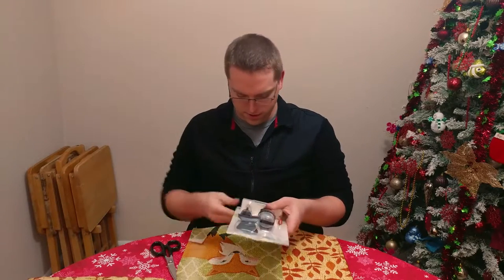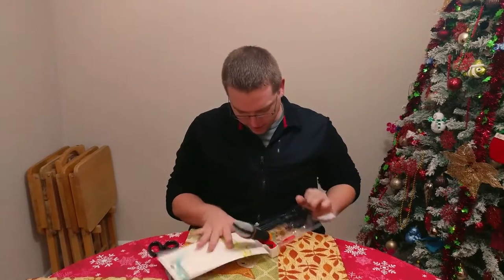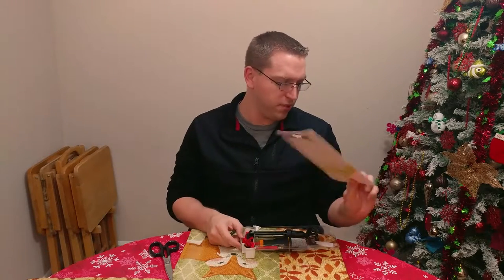Well, you know, phones with a 3.5 millimeter jack. Oh, maybe I don't even need it. There you go. Alright, so two staples to keep it together. Not too bad.